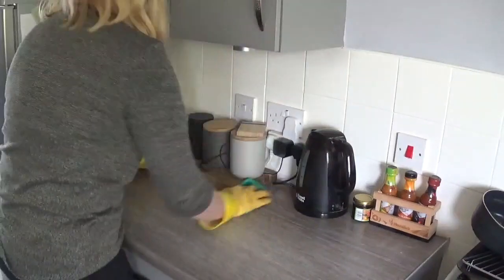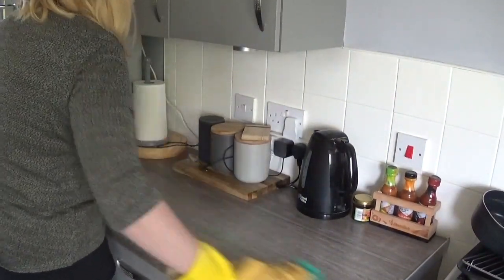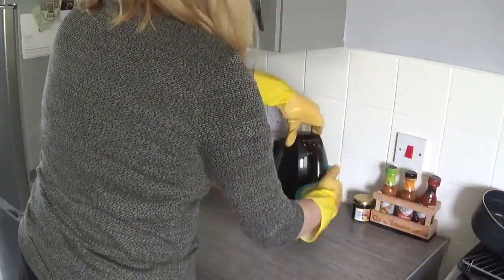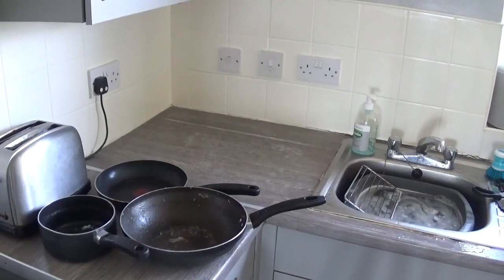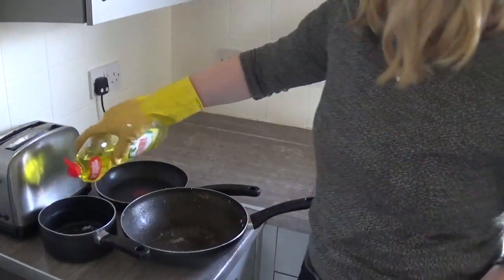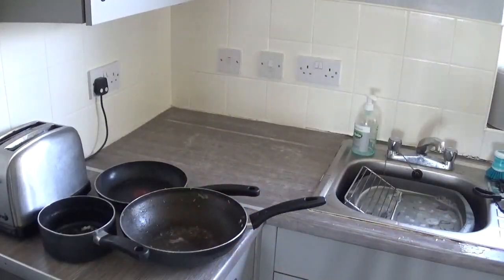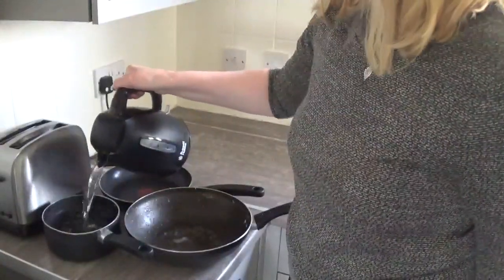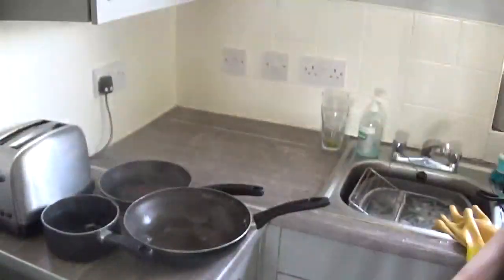I'm just giving my surfaces a quick wipe over now, and the kettle. I haven't really got all the time in the world for cleaning today, so I'm not doing a thorough one where I would pick everything up and wipe underneath too. Little tip here: if you have dried-on food on your pans after cooking, it can be quite tough to clean off, so I like to put washing up liquid in and then boiling water and let them sit for a while before trying to scrub them clean. It makes it so much easier.